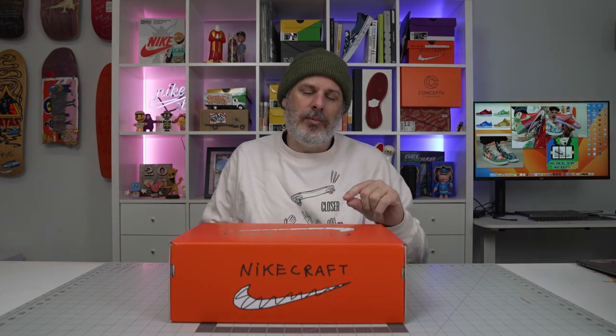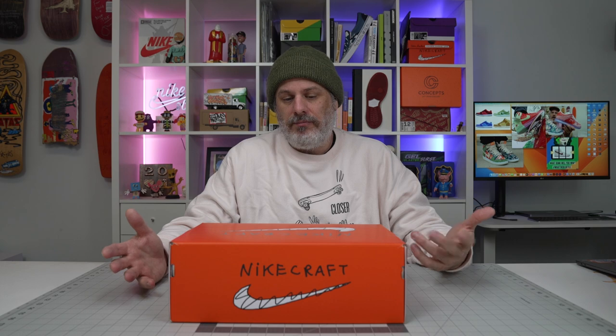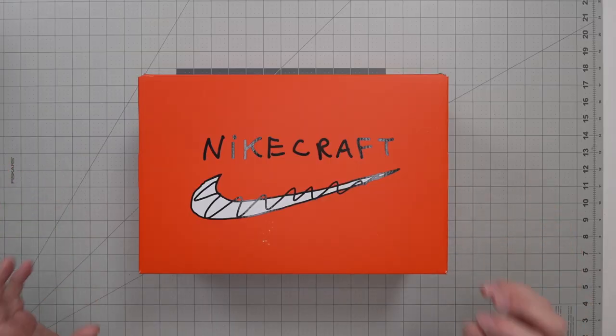I didn't hit on these on SNKRS — I tried to. The brown isn't my favorite color, but they're pretty sick. For you guys who watch this channel all the time, I always wear brown pants, so brown shoes and brown pants just seems like it probably is not going to work. But that said, my homie Max hit on these on SNKRS, and I just wanted to show you guys real quick.